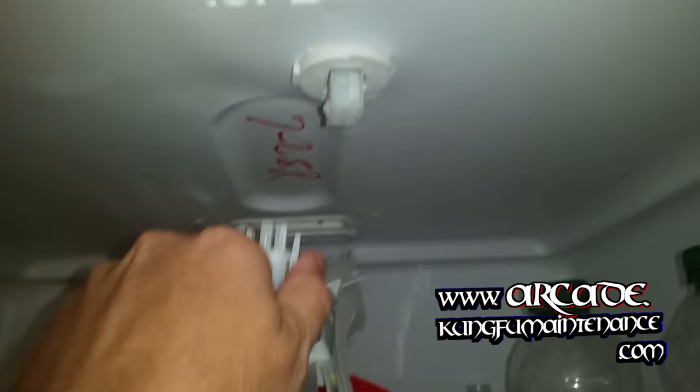The thing is, on this Frigidaire refrigerator you can't get to it except from underneath. What you have to do is pull the control panel down — it's got four screws, two in the front and two in the rear that hold it on, and then a quick disconnect right here.